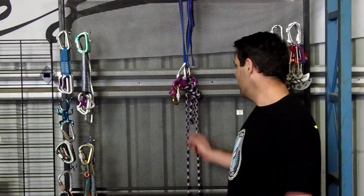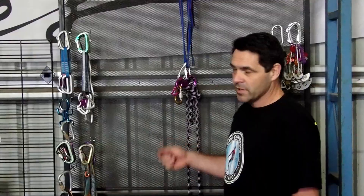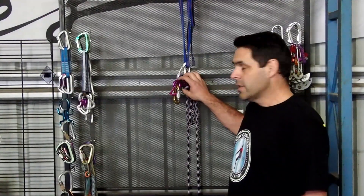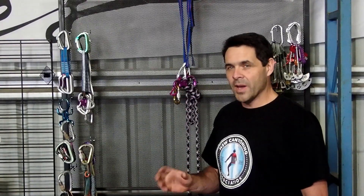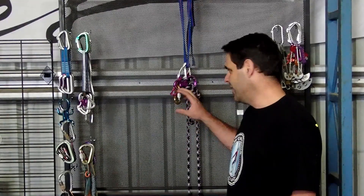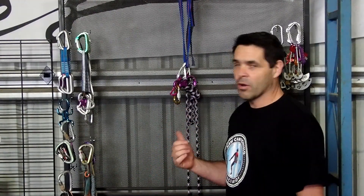There's a couple of different ways to tie a figure 8 block and rig a releaseable system. As I said in the first video about the figure 8 block, there's a whole bunch of ways to do the lock. Some of those work better than others in certain situations. The more ways you know how to do it and understand the idiosyncrasies, the better off you're going to be — because you'll be able to adapt your technique based on the situation. And that's what you want to be able to do.